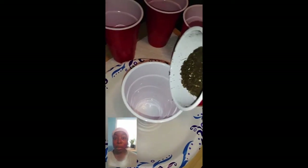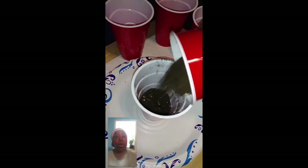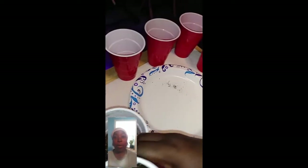Hey everybody, Ernie Hatmaker here. I'm going to attempt to do a solo cup garden for those who don't have space, or think they don't have space.